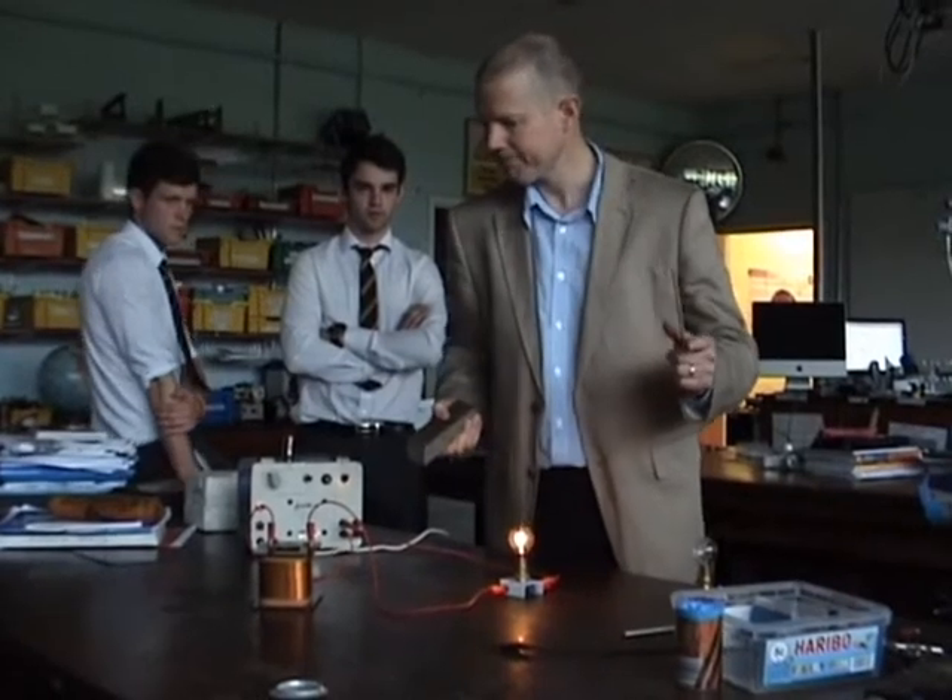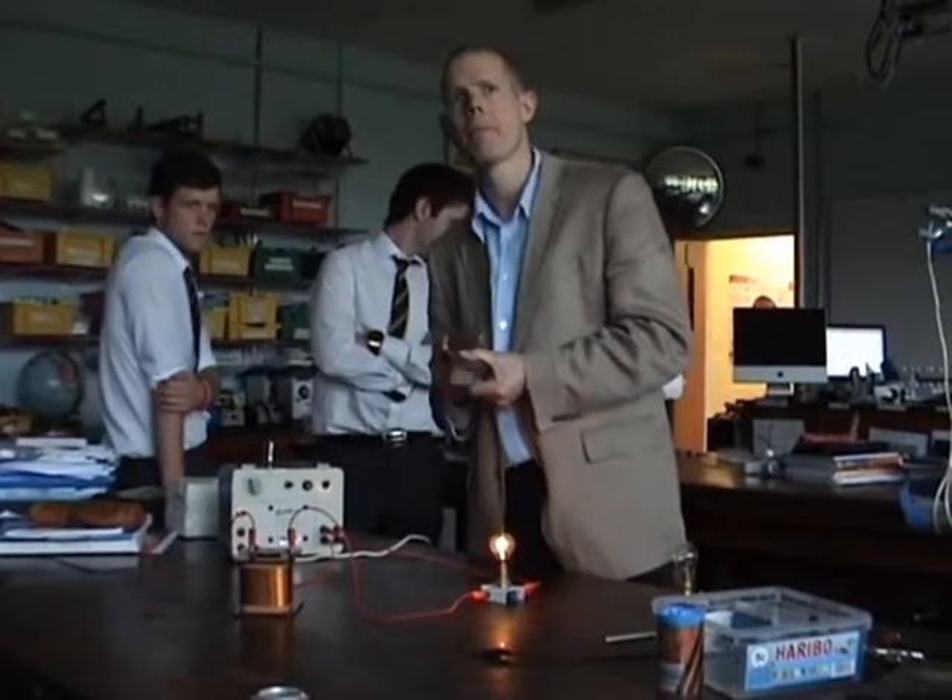So what we've got here is a simple circuit, just a power supply on AC, lighting a light bulb, going to a coil of wire. And all we're going to do is simply dip an iron core into the coil of wire to see what happens. What should happen? The light should get dimmer.